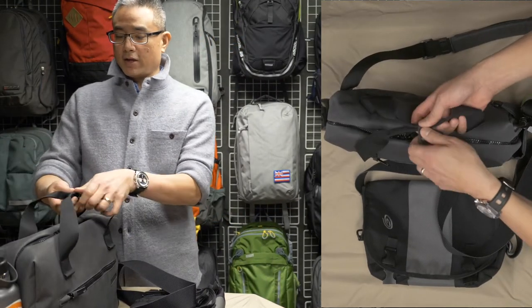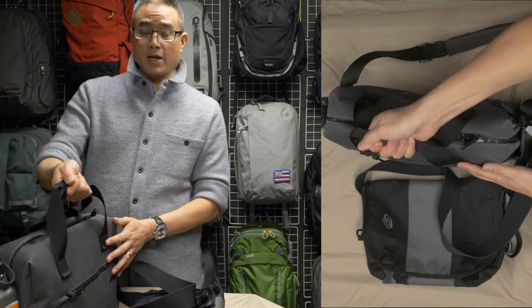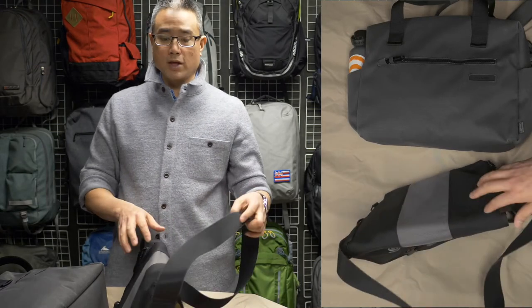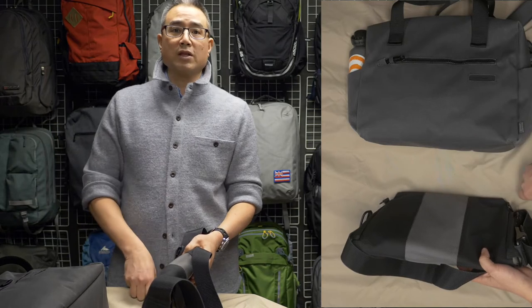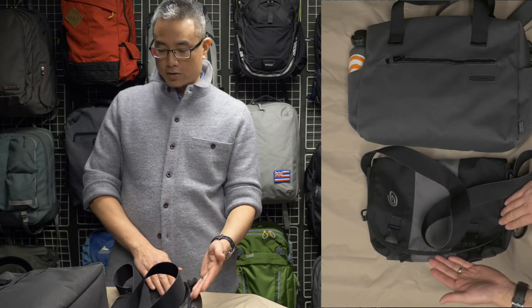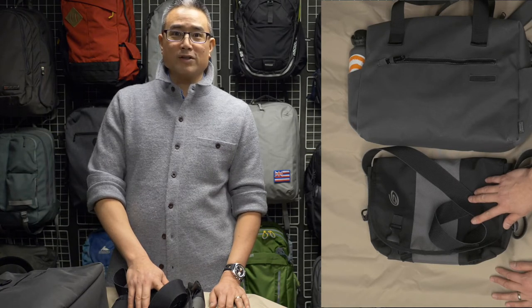A soft-sided briefcase gives you access through a single zipper in the main compartment where you can get to all your stuff. Also, a soft-sided briefcase typically has handles that are legitimate handles — they're centered, something you can really hold onto and wouldn't mind carrying for a long period of time. In some cases, like the Timbuktu, there's not even a handle in the center, so you can only use the shoulder strap itself. A soft-sided briefcase is also much more rectangular in shape, whereas a messenger bag is more trapezoidal.